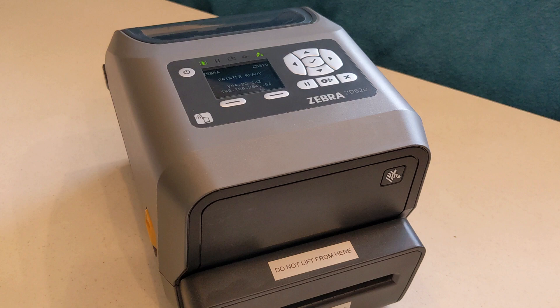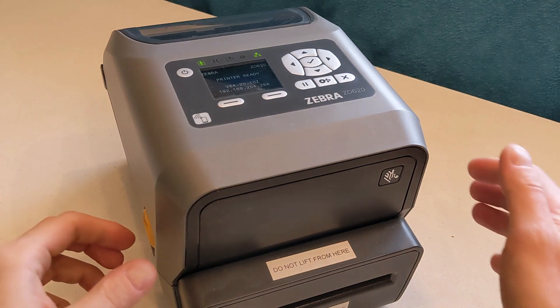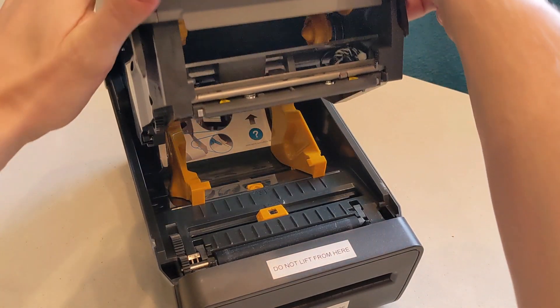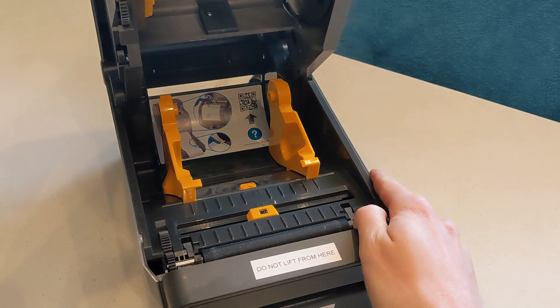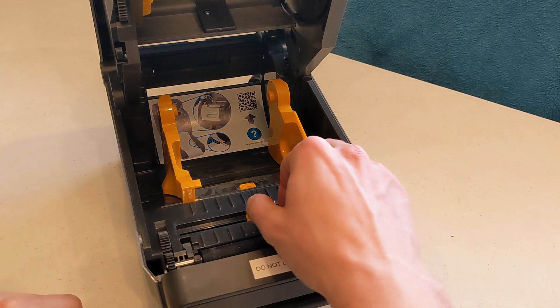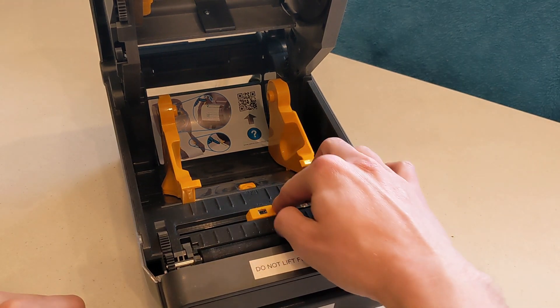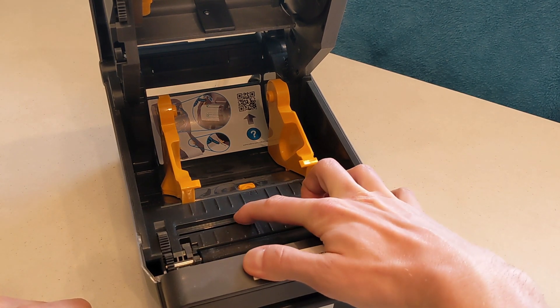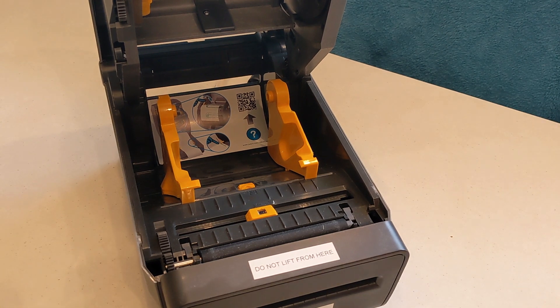Whichever badge stock is being used, the first step is to open the printer by locating the yellow release levers on each side of the printer and pulling them forward. Once the lid is open, locate the printer's sensor just behind the feed roller. Make sure the sensor is aligned in the center of the printer by sliding to adjust if needed.